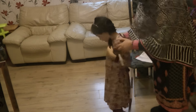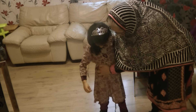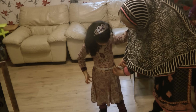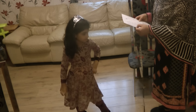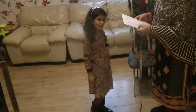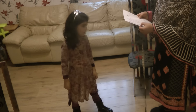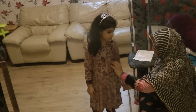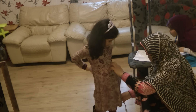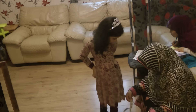Trouser waist is generally slightly lower than the shirt waist — just below, just on top of the hip point. In Aya's case that's 22 inches. For trouser length, place the tape measure on your trouser waist and measure down to your ankle. In Aya's case that's 27 inches.